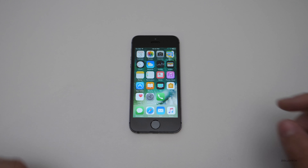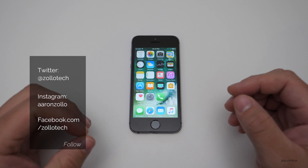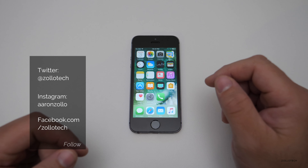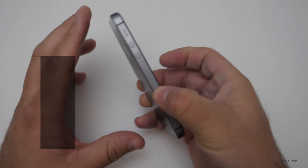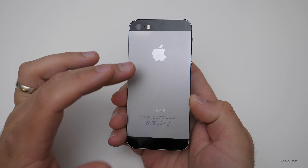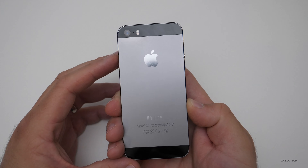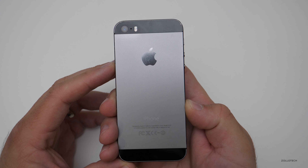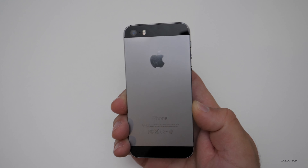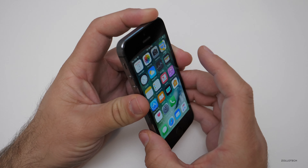Hi everyone, Aaron here for Zollotech. This is the iPhone 5s — many of you have asked how it's held up over the years. It's over three and a half years old at this point, coming out September 20th, 2013. They can be picked up pretty inexpensively now at about $130 or so — that's what I paid for this one. I picked it up used; I wanted to get one that was well worn, and it works just fine, though it is refurbished.